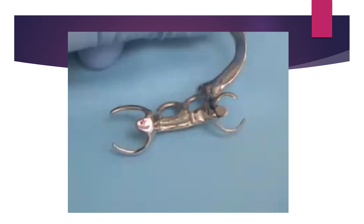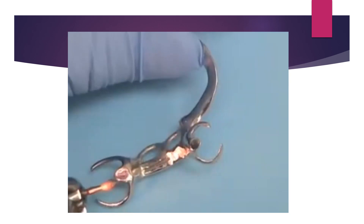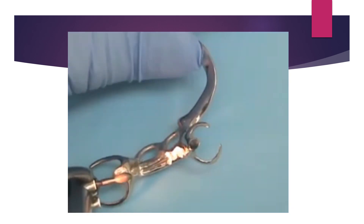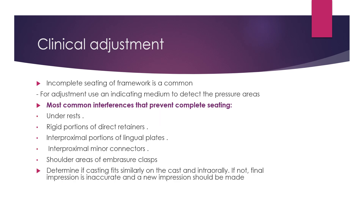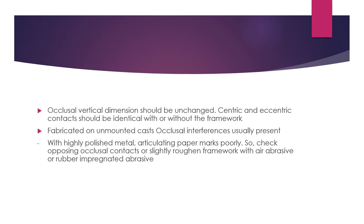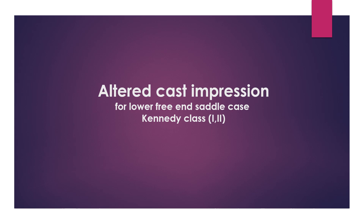If after reduction the thickness becomes less than half a millimeter or there is risk of fatigue fracture, the solution is either to correct the rest seat preparation and remake the framework, or to proceed by accepting the situation. Once confirmed fully seated without occlusal interference, proceed to take an impression of the free-end saddle part to record it.